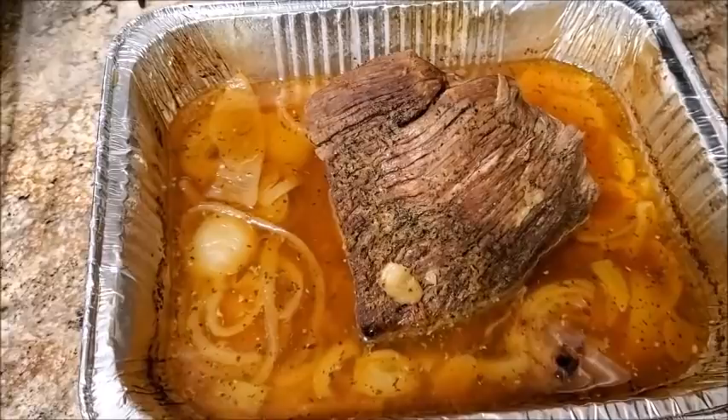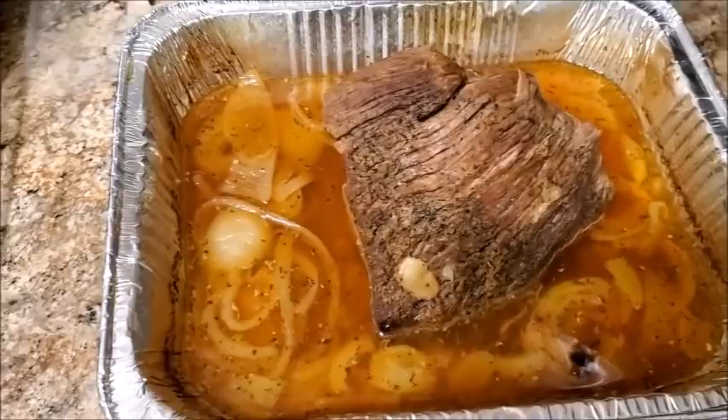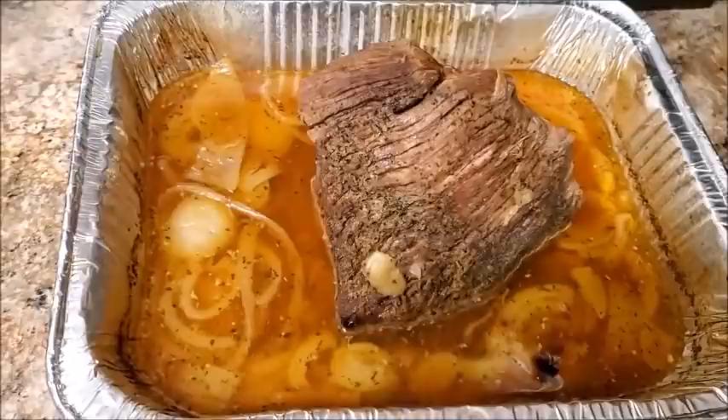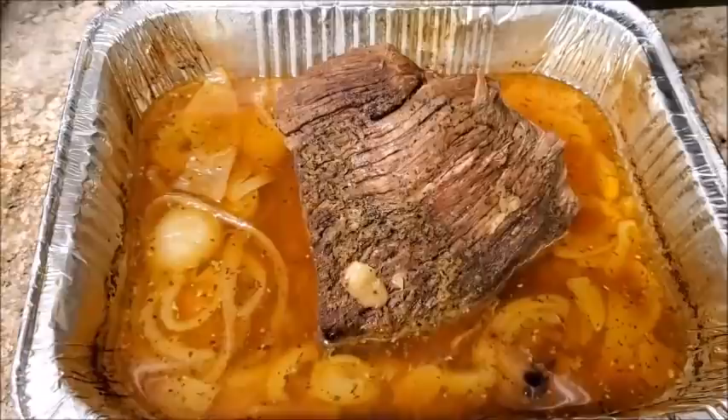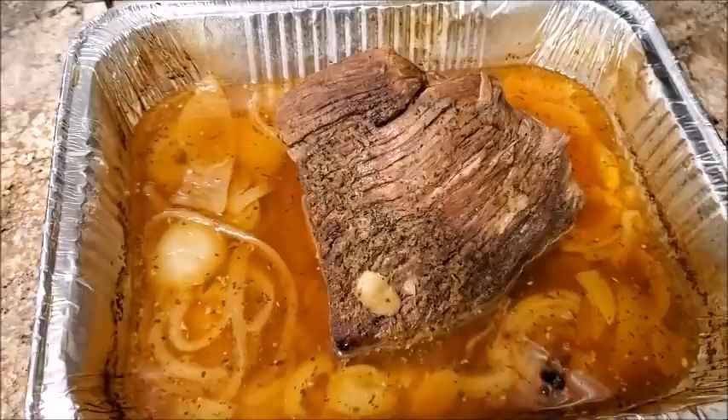Okay, this is what you've got — it's literally been four hours. That's my roast. Now I'm going to remove the piece of beef and use the juice and onions left in the pan to roast potatoes. Keep watching.